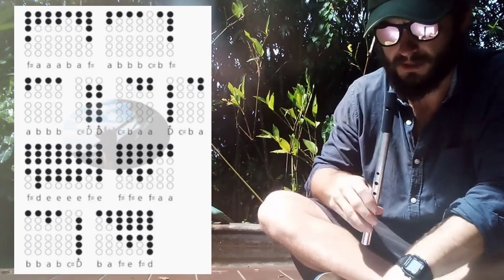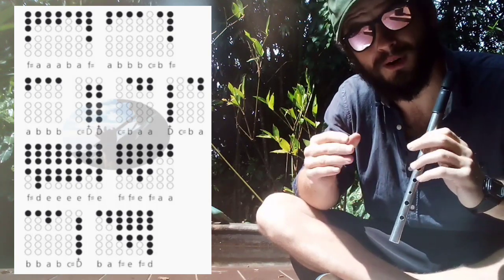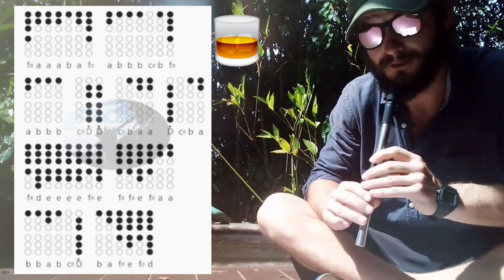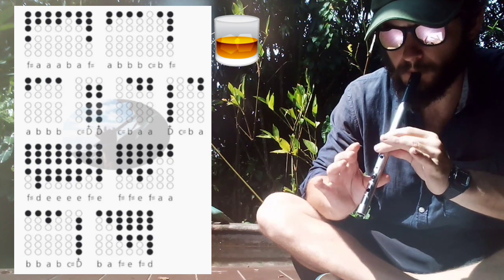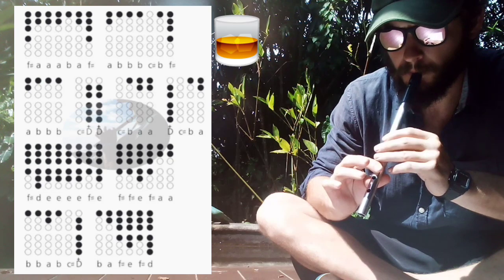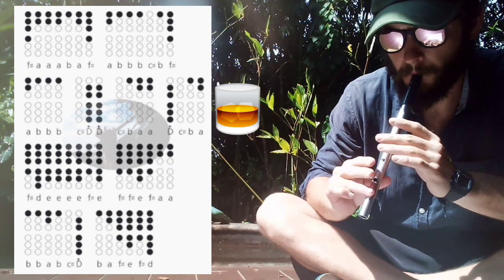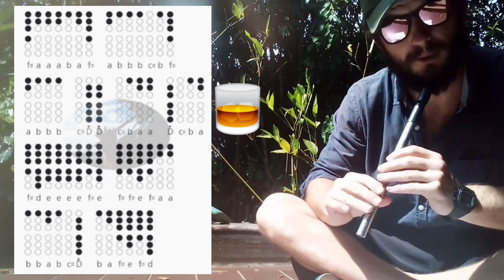So it down section by section, zoom in on the finger placement a little bit, and remember if you want to slow the video down even more, all you got to do is adjust the playback speed in your video settings to slow it down. So first part, then you just repeat that again, and then you go on to the last part.